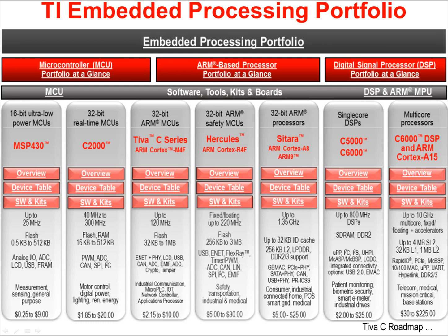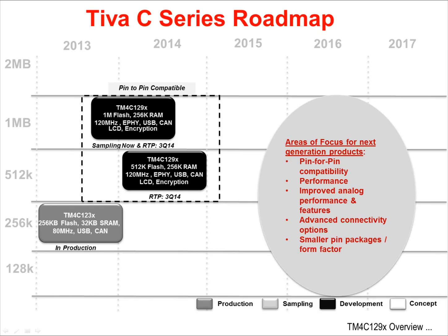These ARM Cortex-M4F devices include serial connectivity and measurement peripherals. They are extensively used in home automation, building automation, and industrial applications. The TEVA-C series roadmap currently consists of the TM4C-123X series of parts, also known as Blizzard, and the TM4C-129X or Snowflake series. Snowflake devices feature large flash and RAM memories, 120 MHz speeds, Ethernet ports, USB and CAN interfaces, LCD ports, and encryption features, among many others.